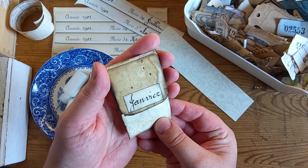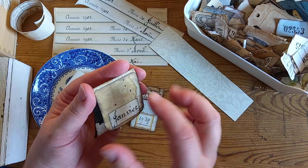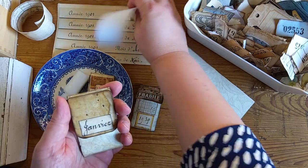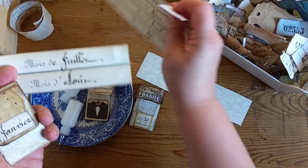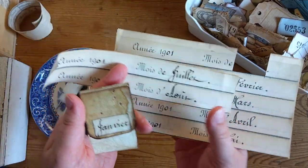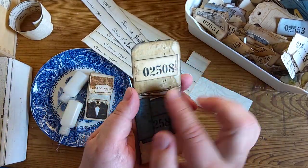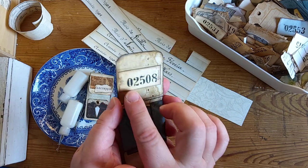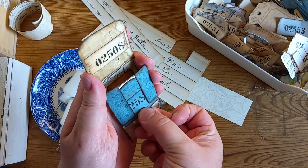Then there's this one with my granny's lace tab here on the flap and a month from this kit called Avignon. And when you open it there's the other side of that granny's lace tab and a number snippet.